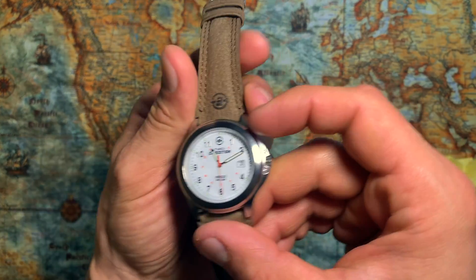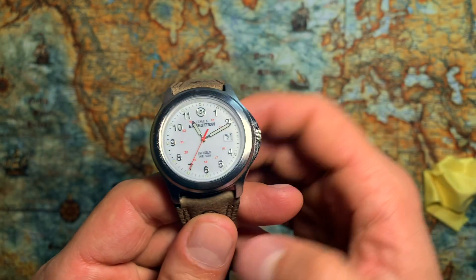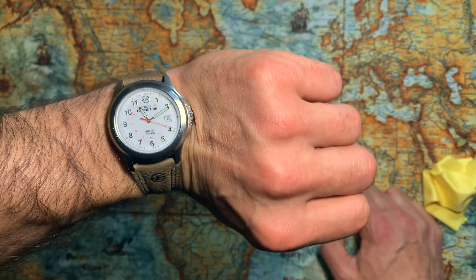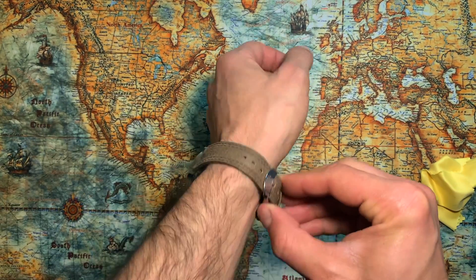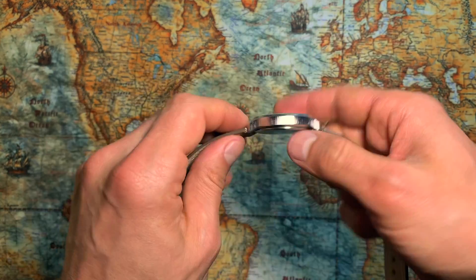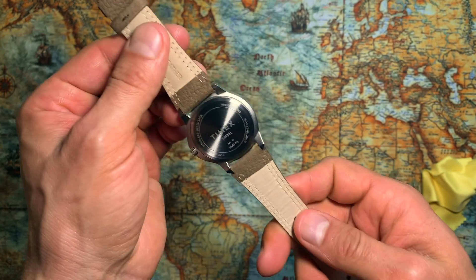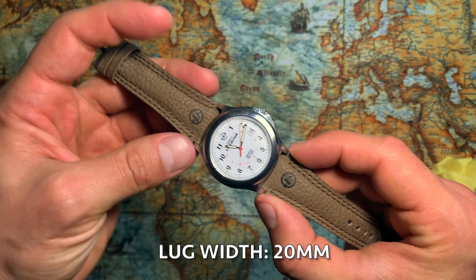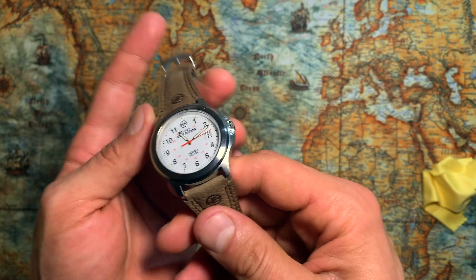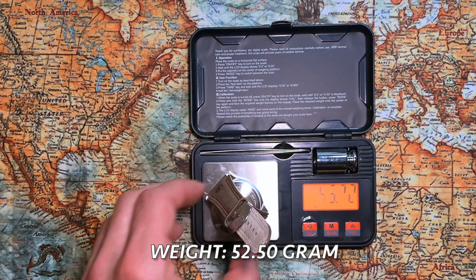Let's look at the dimensions. The case diameter is 37 millimeters — I have a 7-inch wrist, and it looks really amazing on it. I really enjoy wearing it and it's very readable. Case thickness is just 9 millimeters, and the lug width is 20 millimeters, so it's easy to find a variety of strap options. The 9-millimeter case thickness is exactly my taste, and it can be worn for everyday use too.